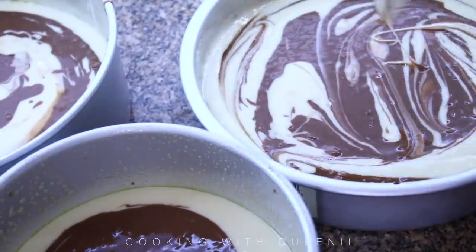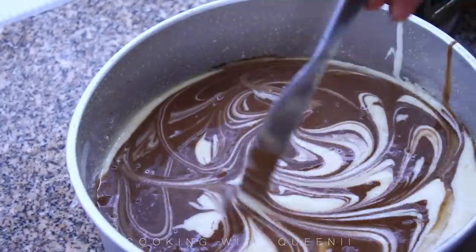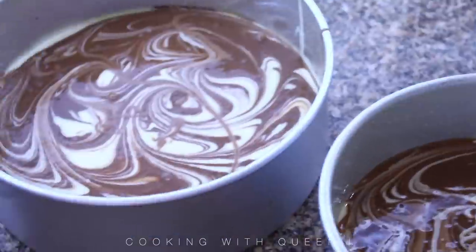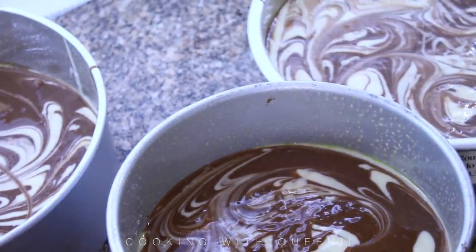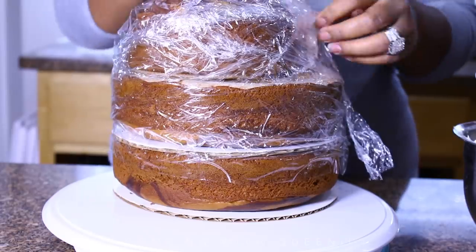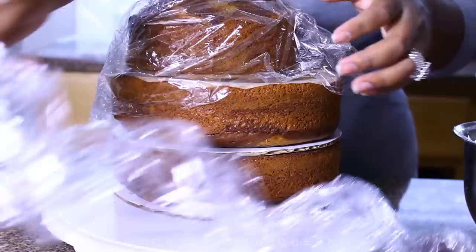I'm going to mix those and do the same thing — put them in the pans. I did not re-wash the pans; I just sprayed them again, put parchment paper in the bottom, put the batter in, did my swirl for the marble effect, and popped them back into the oven at 350 degrees for 47 minutes. Here are the first three cakes cooled down.